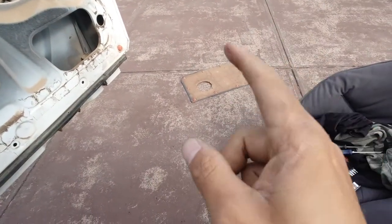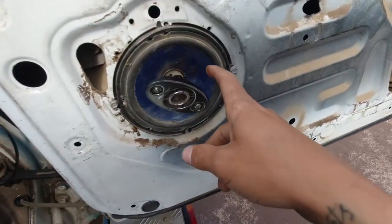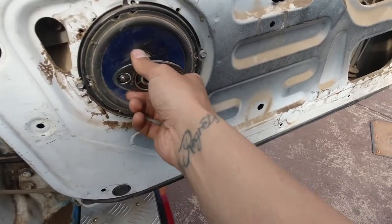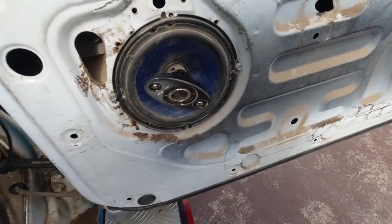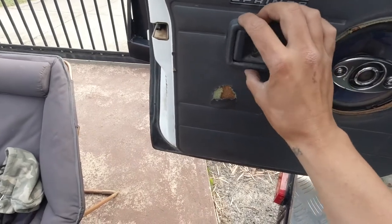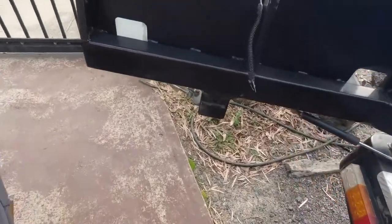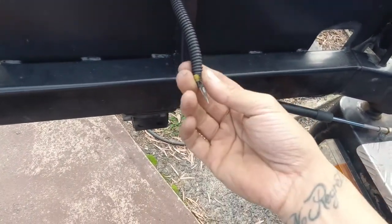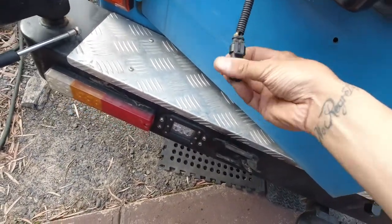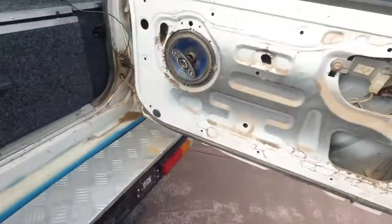I've pulled this door skin off and I'm going to use it as a template. I've got some spare steel out the back and I'm going to cut new ones. This clip is broken - I think it still works, I'll try to glue it back on. On the other side I need to pull it apart because when I was rushing the other day I ripped my tail light wire out, so that doesn't work either. I've got to fix that up as well as fixing the doors.